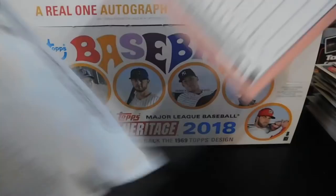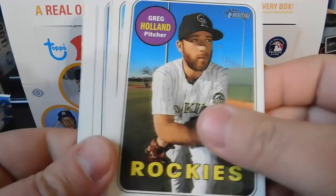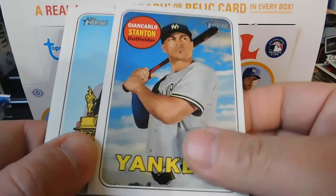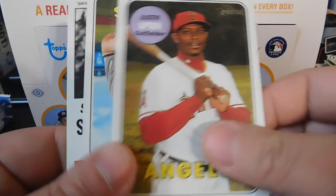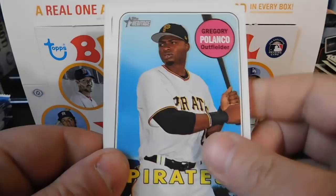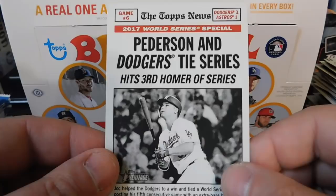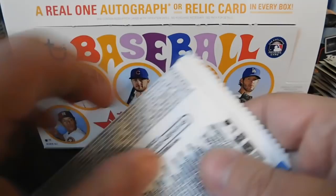Next pack: Greg Holland, Austin Hedges, a first series checklist, Giancarlo Stanton in a Yankees uniform, Trey Mancini, Justin Upton, Gregory Polanco, Sean Newcomb, and another 2017 World Series Special. So far we've got some good cards — one numbered card, one of those deckle cards, a couple of PC cards — not too bad.